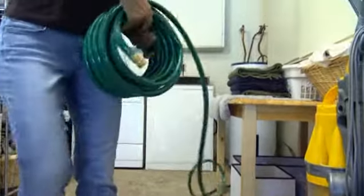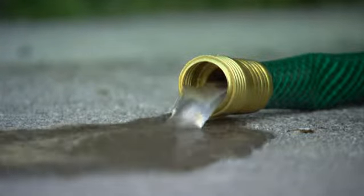Once a year, drain your water heater to reduce the buildup of sediment in the tank. The heater will operate more efficiently and last longer, too.